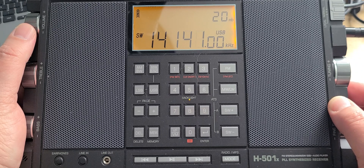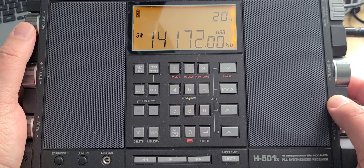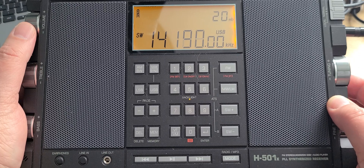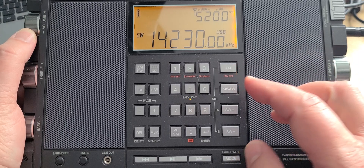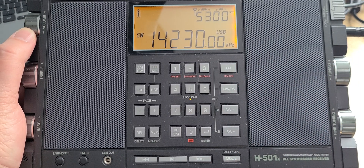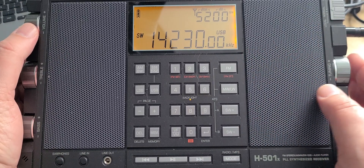Now we're in the single sideband voice portion of the band. At 14,230 — note this if you want to receive pictures — slow scan television is often sent here. What you need to do is park on 14,230 upper sideband, leave the radio on, and start your favorite slow scan TV software. Even if it's quiet at a certain time, at some point you'll hear slow scan TV. It's probably the most popular frequency for that.